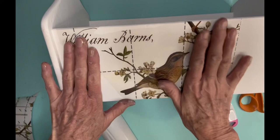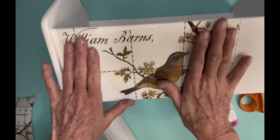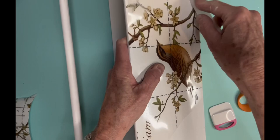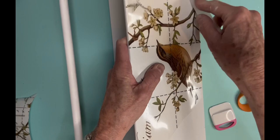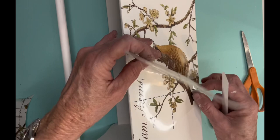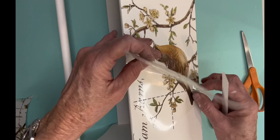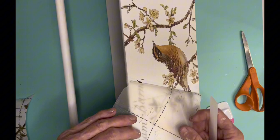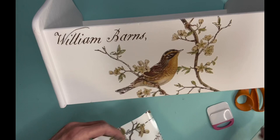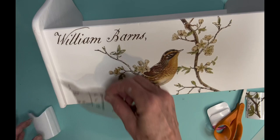This transfer is from Redesign with Prima and it's called Postal Birds — a really large transfer with all these pretty birds on it. I painted it white and made sure I sealed it real good even though I had the Slick Stick on it. Before you put a transfer down, you need to make sure you seal it, just in case that sealer's not fully dry — you don't want to pull it up and pull that paint off with the transfer. Trust me, I may have done that in the past. So I'm using two different birds, putting one bird on one side with some script, and then a bird on the other side, then using that plastic piece to burnish it down.